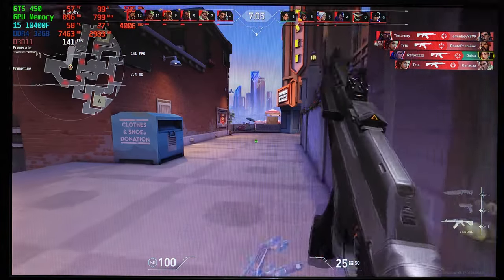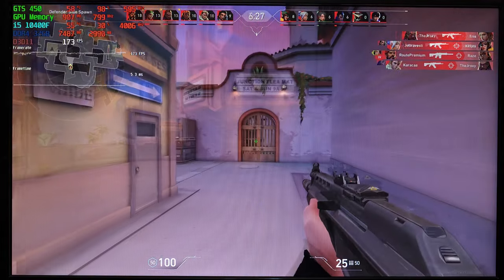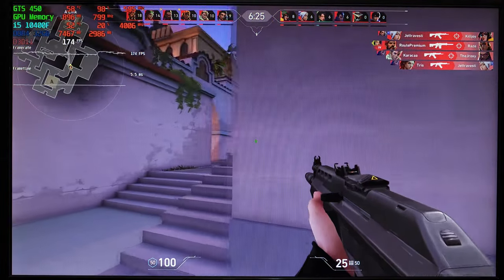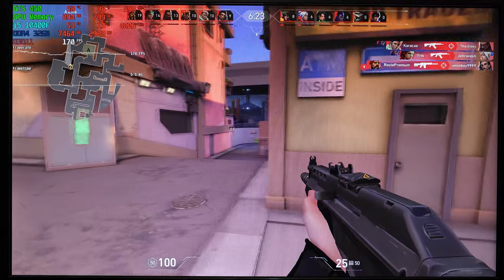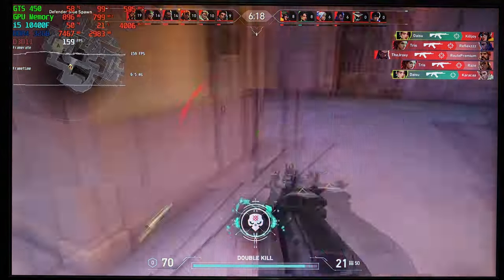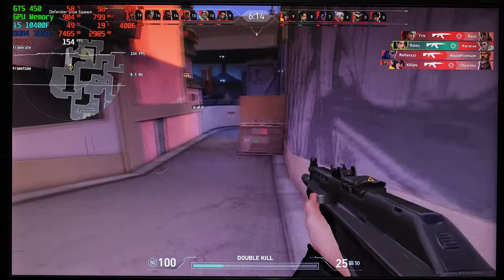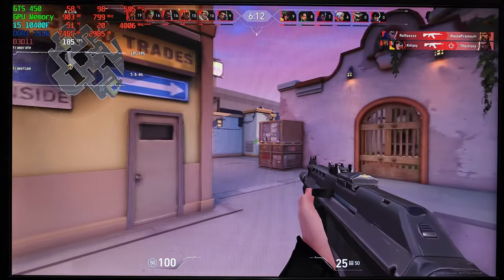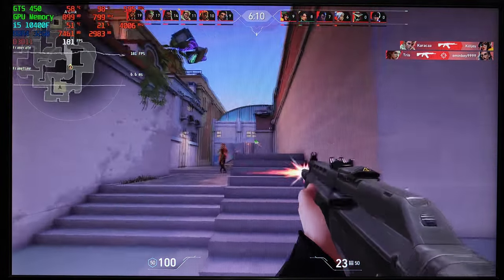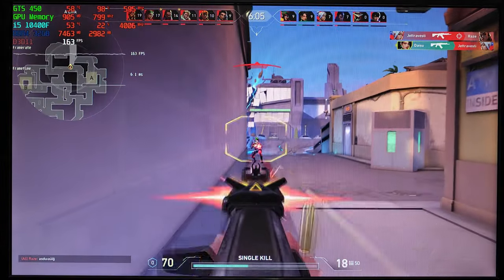I did expect this game to run well, but I honestly didn't expect to see 200 FPS here. You can literally play this game competitively on this cut-down version of the GTS 450. So in case you also play Valorant and you want to achieve high FPS, focus on upgrading your CPU, because this game has really weak graphics and you'll be better off with a more modern and powerful CPU rather than some RTX GPU — the game is basically 90% CPU oriented.